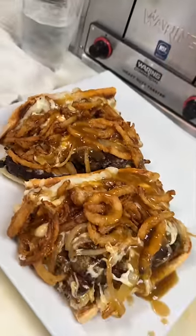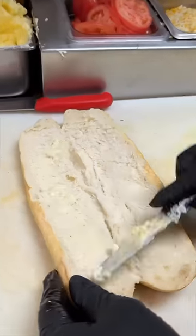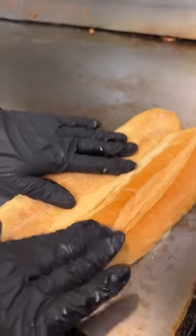The Mama's Meatloaf Sandwich from Elm Street Diner in Stamford, Connecticut starts by buttering up and grilling three thick slices of meatloaf, then buttering up, seasoning, and grilling a fresh hero roll.